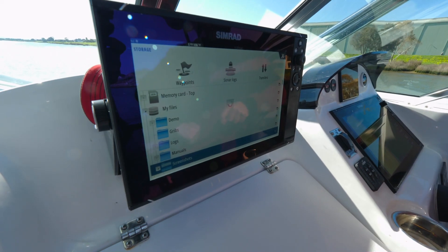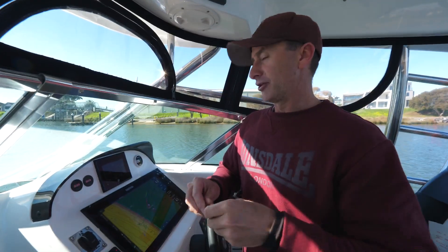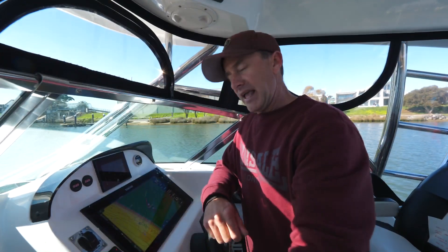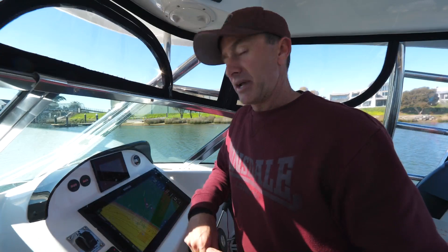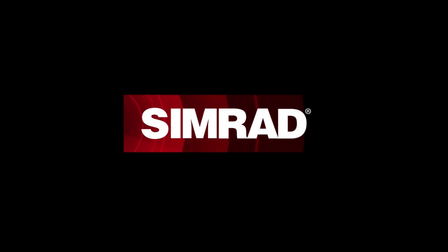Once this is done, you can pull that card out, put it into the card holder, put that into a card reader, and put it on your laptop or PC at home. Then you can empty out the screenshots you've got in your unit, and as I said, that will make it run better and process better — and that just gives you a better sounder. We'll see you next time.